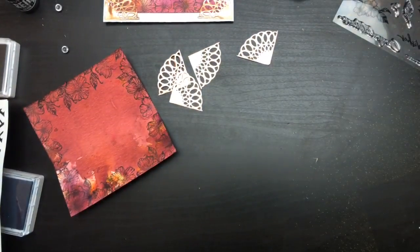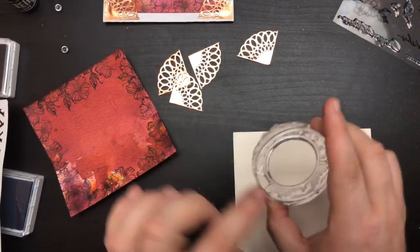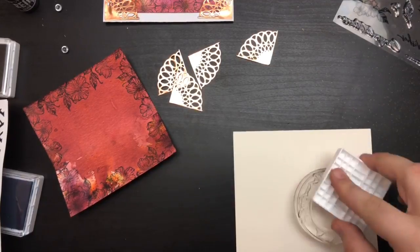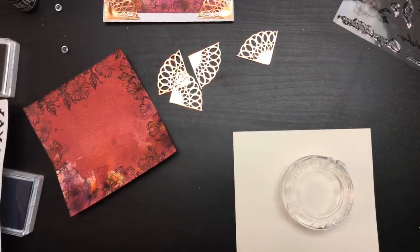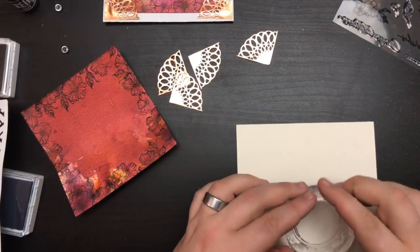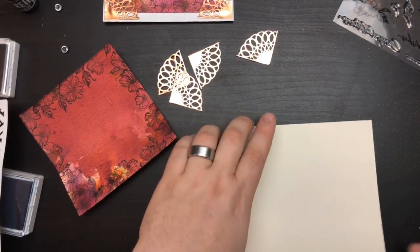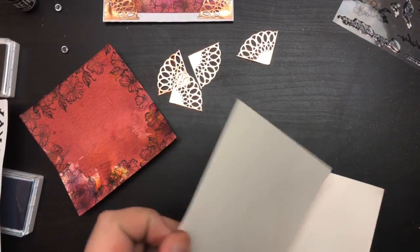Now we're going to do our centerpiece. I'm just going to grab a piece of scrap cardstock and grab the circular — I call it an envelope seal. I'm going to use some of our penny embossing powder, which is as pretty as a penny when it's embossed.